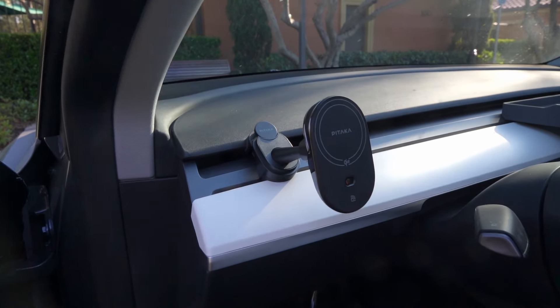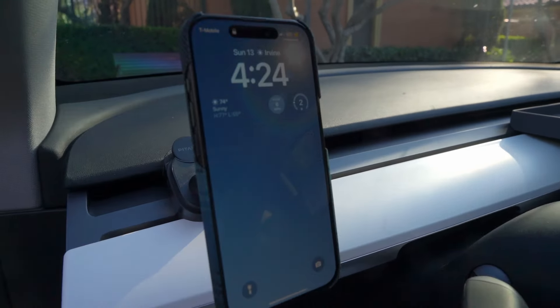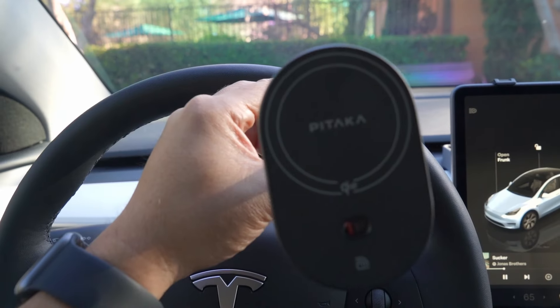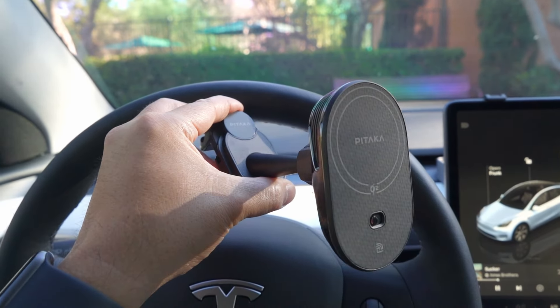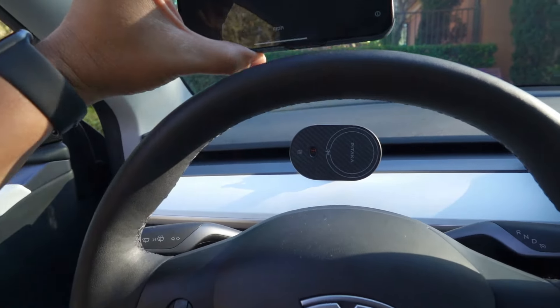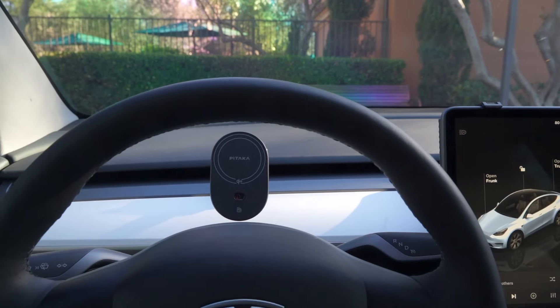Today we're checking out the Pitaka Qi2 MagSafe car mount, an accessory that works with every Tesla Model Y and 3. If you're looking for a sleek, functional, and premium phone mount with easy installation and fast wireless charging, this is one product to consider. Let's take a closer look at what makes this car mount stand out.